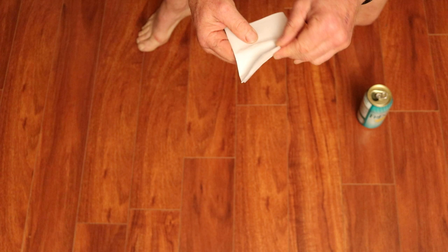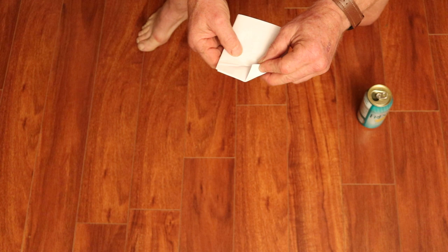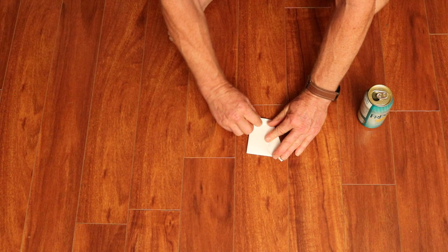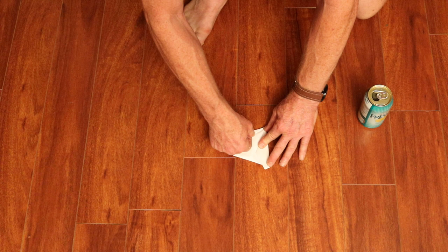I'll bring it up a little closer so you can see how that is done. So: one, two, three — here's the one, the two, and the three creates the center. Now we're going to create that same thing on the other side, coming in again with a one, keeping a little bit of gap here because we don't want it to fold over the other one, so we take care to watch for that.